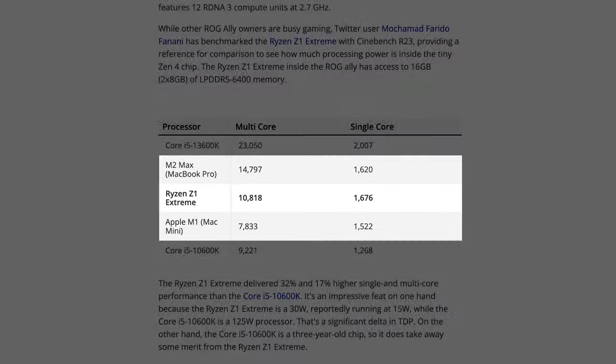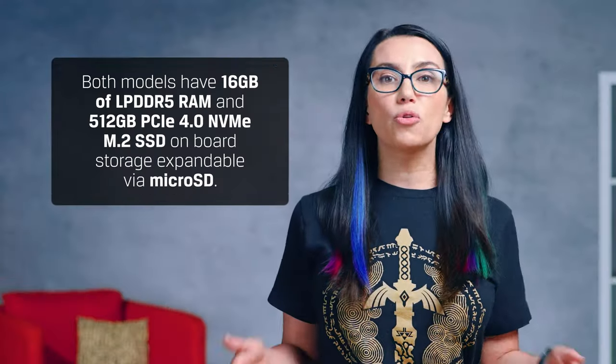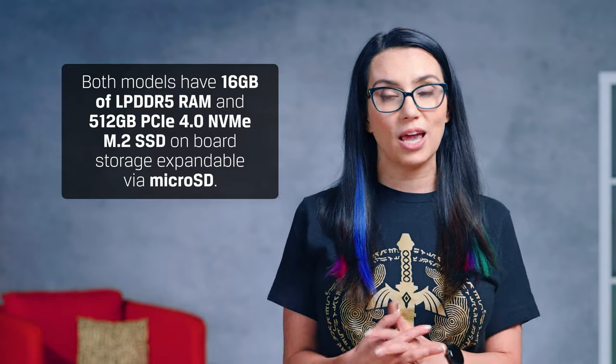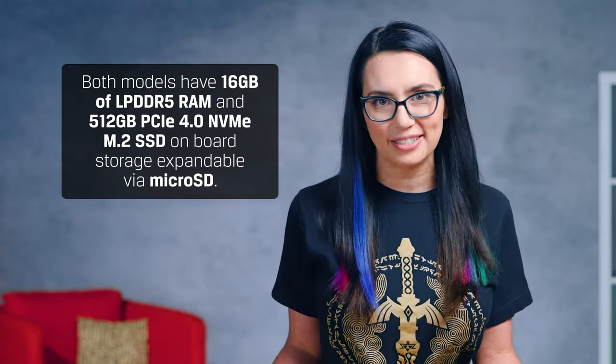In fact, Adam Tech found that the Ryzen Z1 Extreme outperformed the Apple M1 by 10% in single-core performance and 38% in multi-core performance. The Ryzen Z1 Extreme was also 3% faster than the M2 Max in single-core performance. Both models have 16GB of LPDDR5 RAM and 512GB PCIe 4.0 NVMe M.2 SSD onboard storage, expandable via microSD.